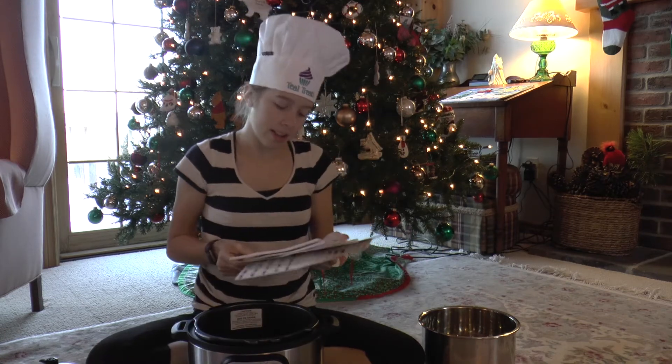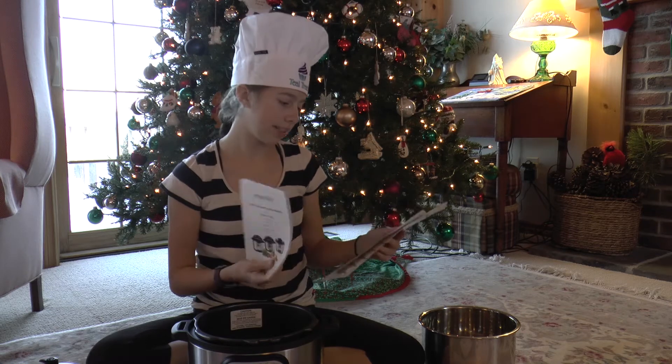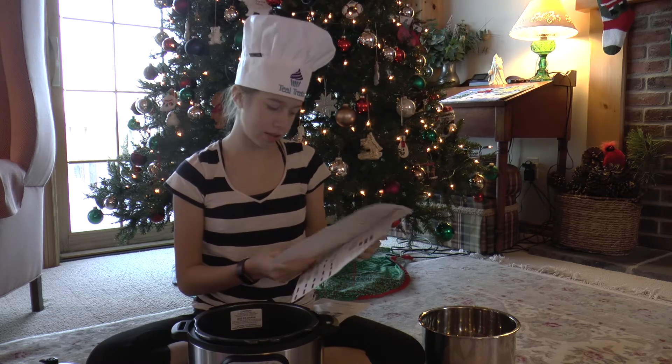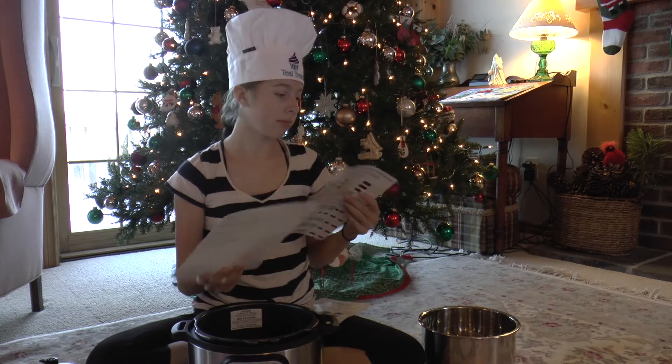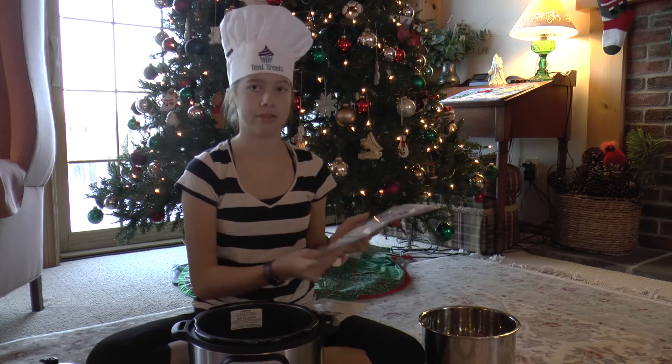The papers that come with it are the User Manual, recipes, and the registration card, as well as a manual that shows you how to use all the buttons and what they're for.